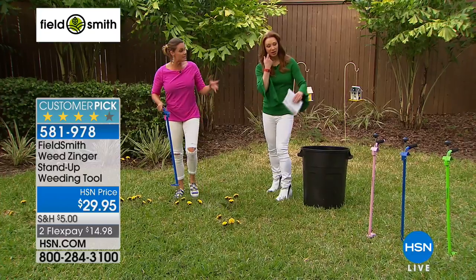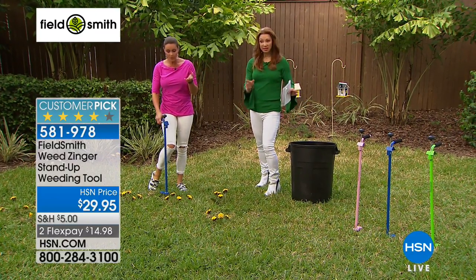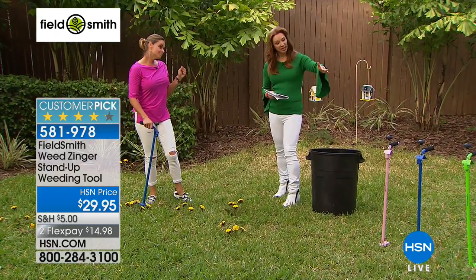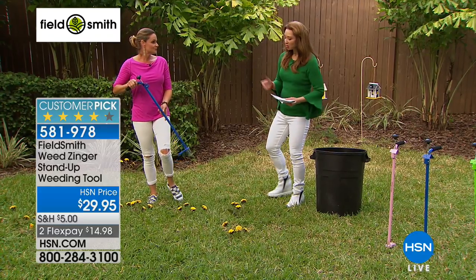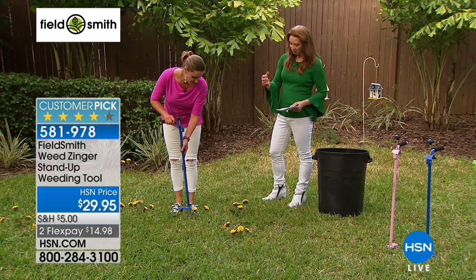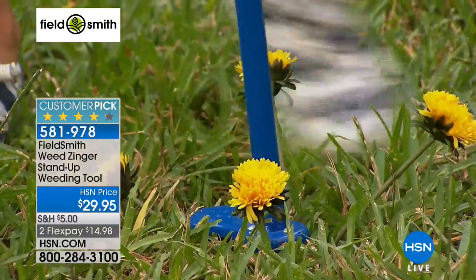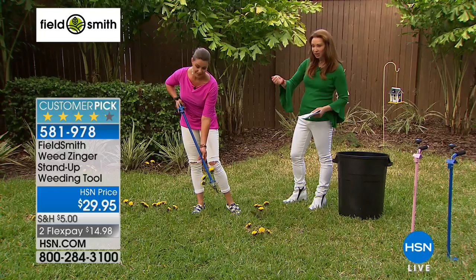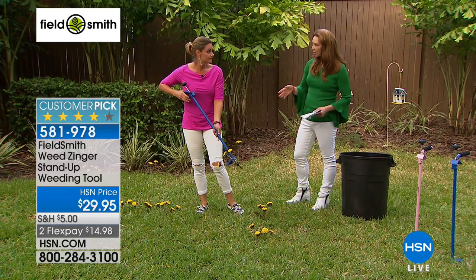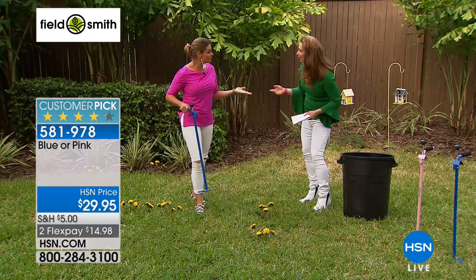The green is sold out. Pink will go next, then the blue. It is so nice — I remember up north on the farm where dandelion juice would stain your little fingers for days and get under the fingernails. With the Weed Zinger, you're not breaking the bank, not breaking your back, and not messing up your manicure.